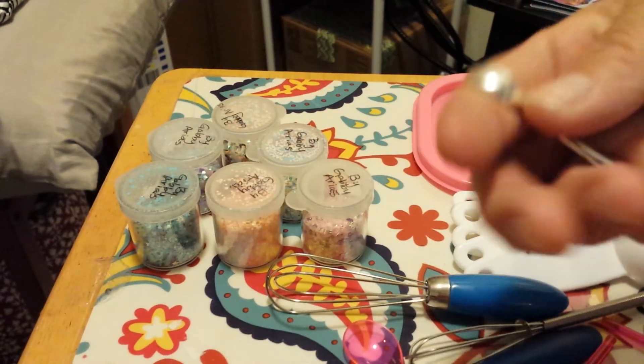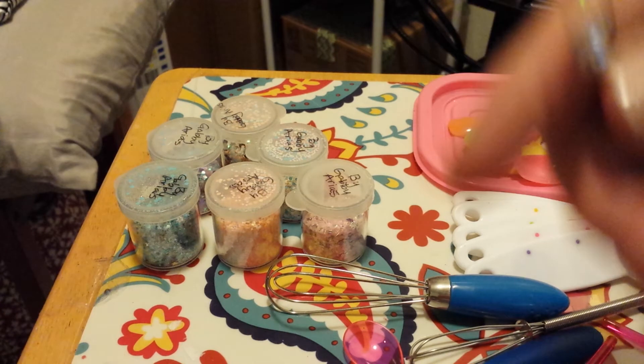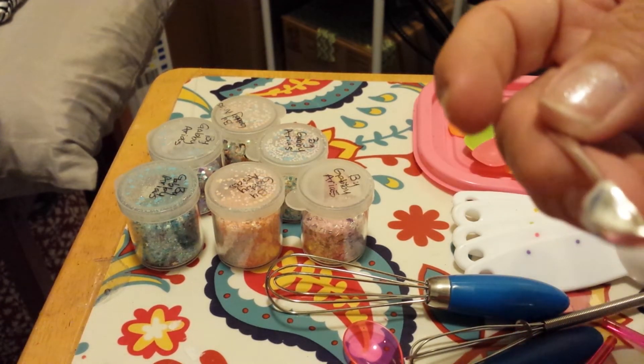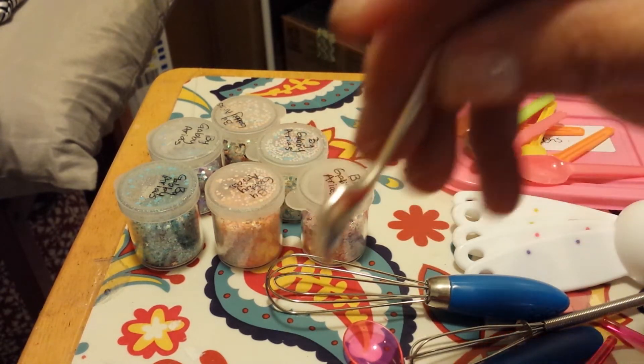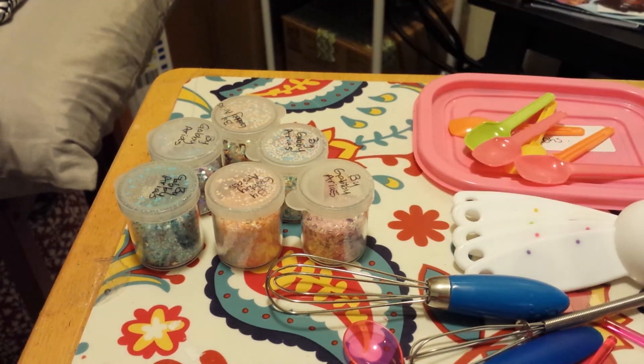Like I was telling you, I like to use these spoons if I have baggies of glitter or spangles. You know how you don't want to shake the baggie? So if I just need a little pinch of something, I put the spoon in the baggie and bring it out. That works really well when you have bags of glitters or spangles and you just need a little pinch.